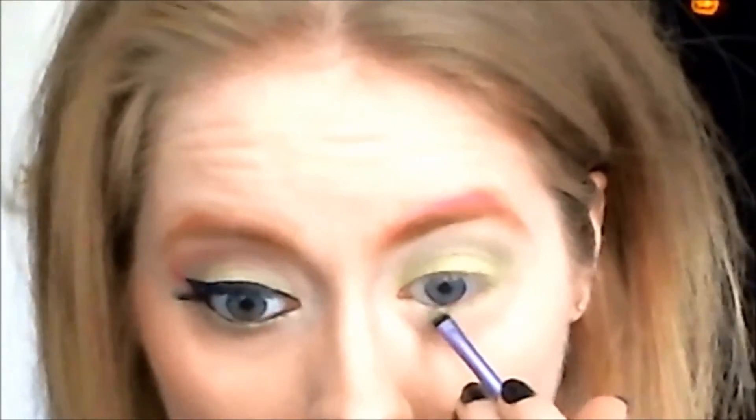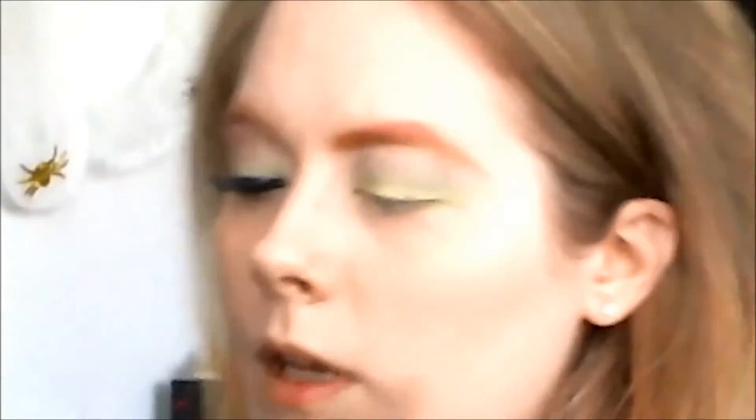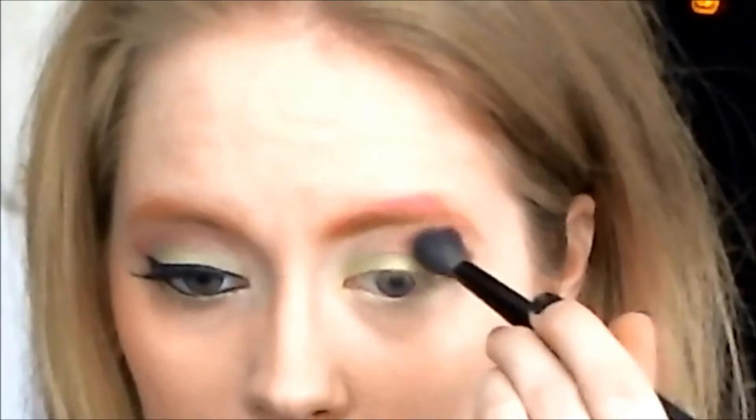I'm just leaving out the inner corner area. Now I'm taking my Riz of Nix base shadow brush and I am taking this fuchsia color right here. I'm just doing this very lightly. I'm then changing to my pixel point eyeliner brush into the same fuchsia and making a sharp line. I'm taking my blending brush and blending that out.